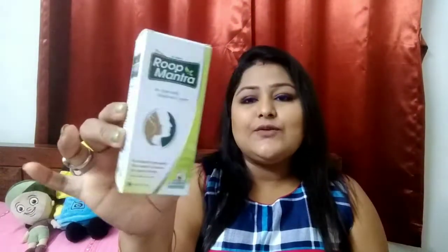The Roop Mantra Ayurvedic Cream is not just a cream — it's not just for you or me, it's for the entire family. The whole family can use it. It comes in sturdy cardboard packaging and the cream is in a tube with a nozzle. Roop Mantra's retail price is 93 rupees for a 30-gram tube.